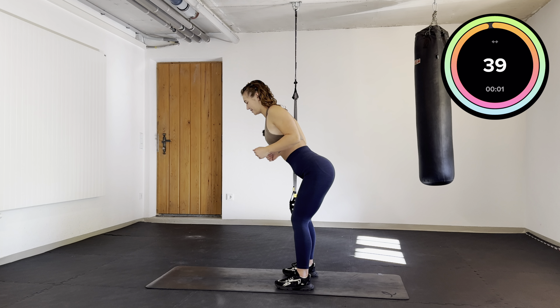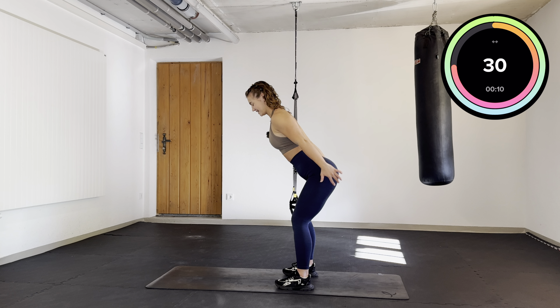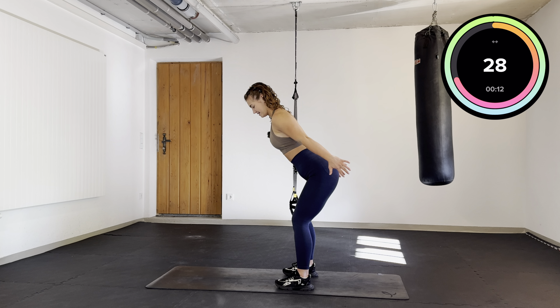Lean forward, bring your hands close and we are just going to extend your arms and come back. This one is a tricep exercise. Keep it going.